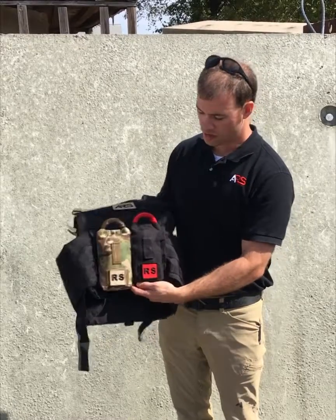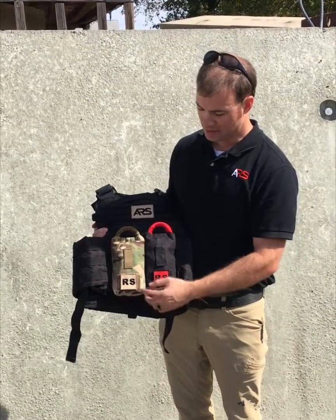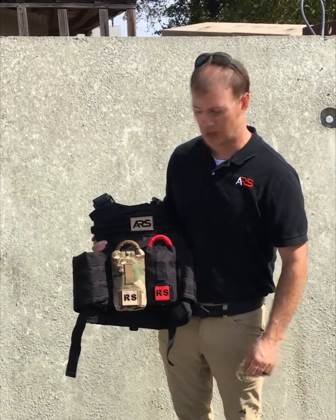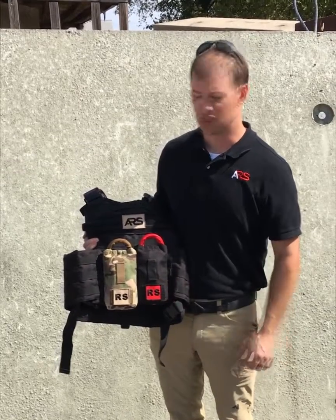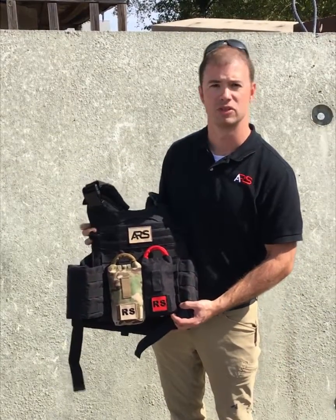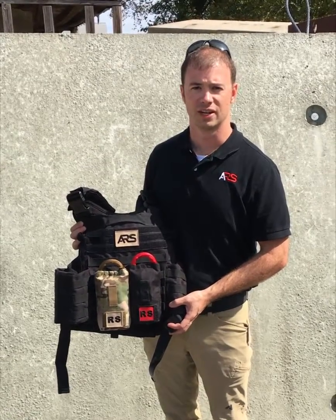We've also made some rescue strap patches that can mount on the rapid deployment bag. We have a tan version for those that need a lower profile option, or a red and black version. This makes it pop a little bit so if you need to find the multi-loop rescue strap in an emergency you can easily distinguish it from the rest of your tactical kit. You can learn more at andersonrescue.com.